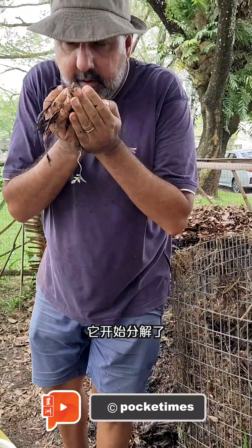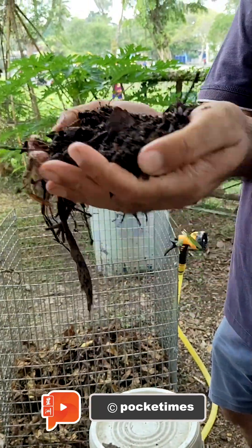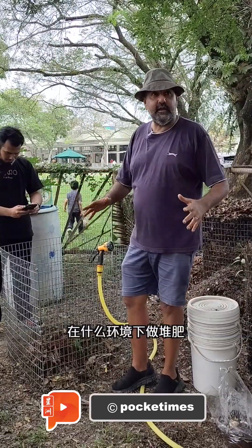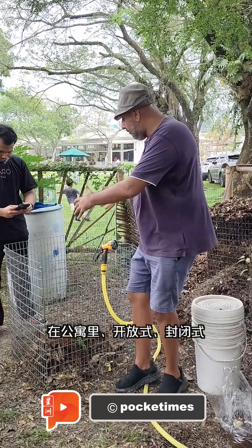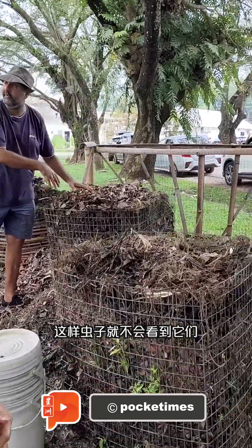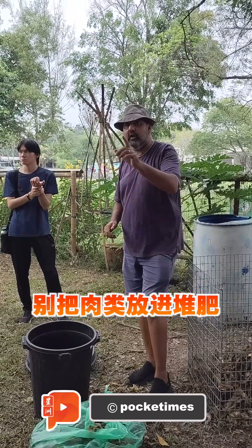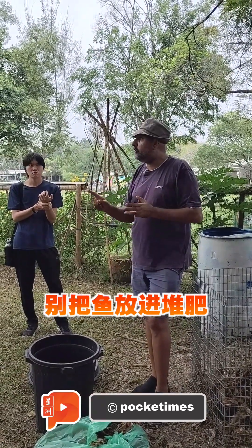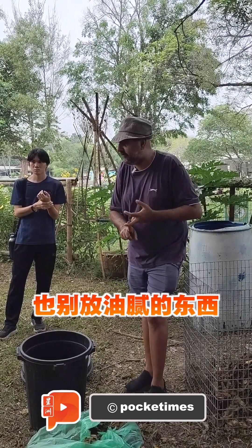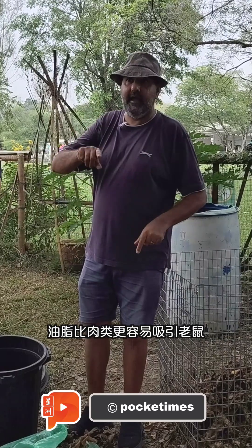It starts breaking down and smells like water. It doesn't matter what and how you're doing it — please, in an apartment, open or closed, never ever walk away with your nitrogen exposed. The bugs won't see them, nothing else sees them, they don't smell them, they don't come to them. Because you are beginners, you are not going to compost meat, you are not going to compost fish, you are not going to compost oily things. Believe me, oil attracts rats far faster than meat.